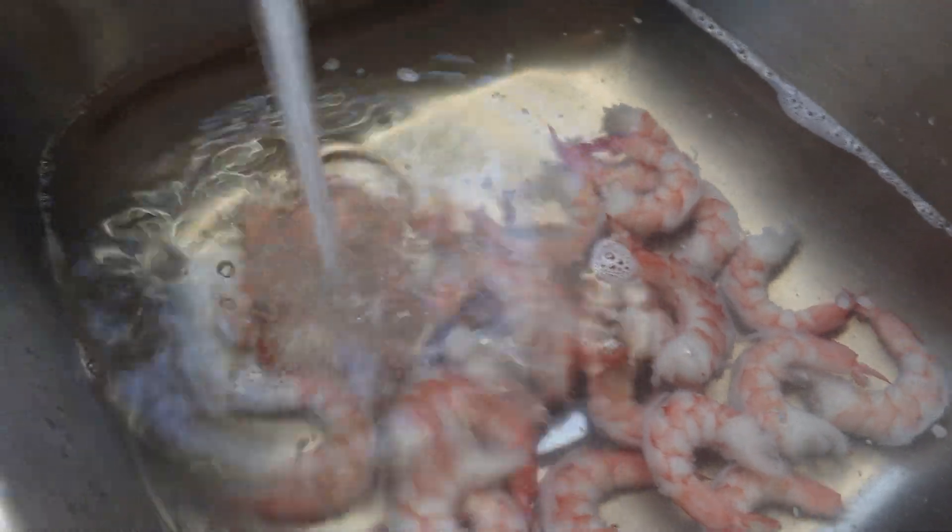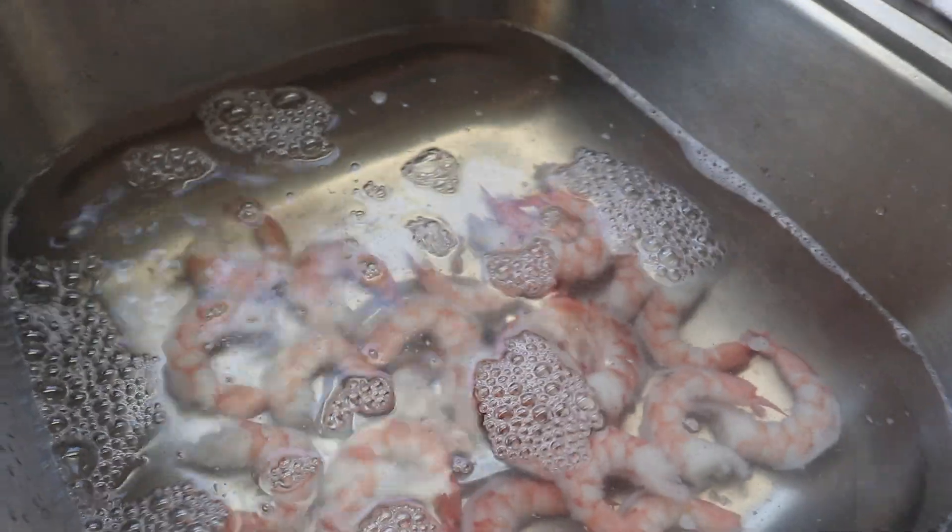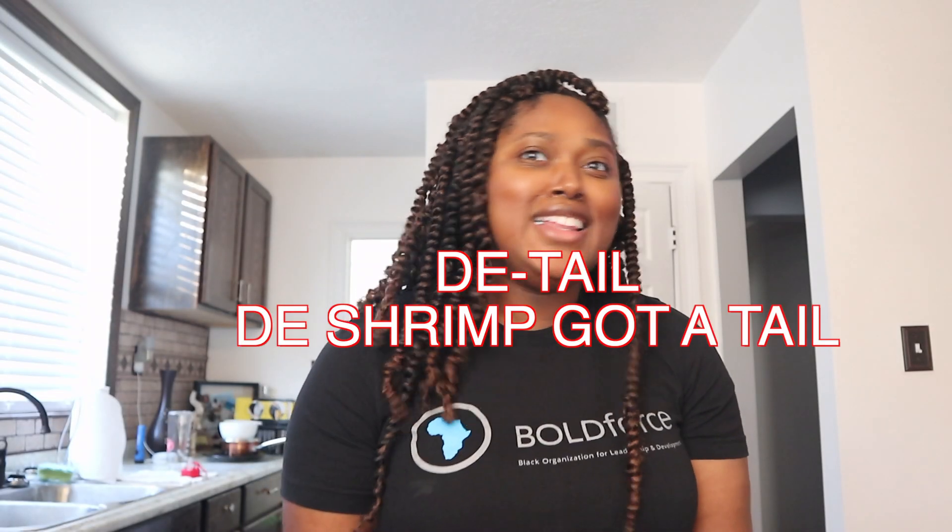The shrimp was already deveined, cooked, and peeled except for the tail end, so I made sure to peel the ends off — I don't really like the ends. I made sure to clean them — that is the key. Make sure you clean your shrimp in cold water, because you don't want the shrimp to cook while you're cleaning it or it'll be mushy. I transferred them from the sink to a bowl, so my shrimp is ready to go on the stove.